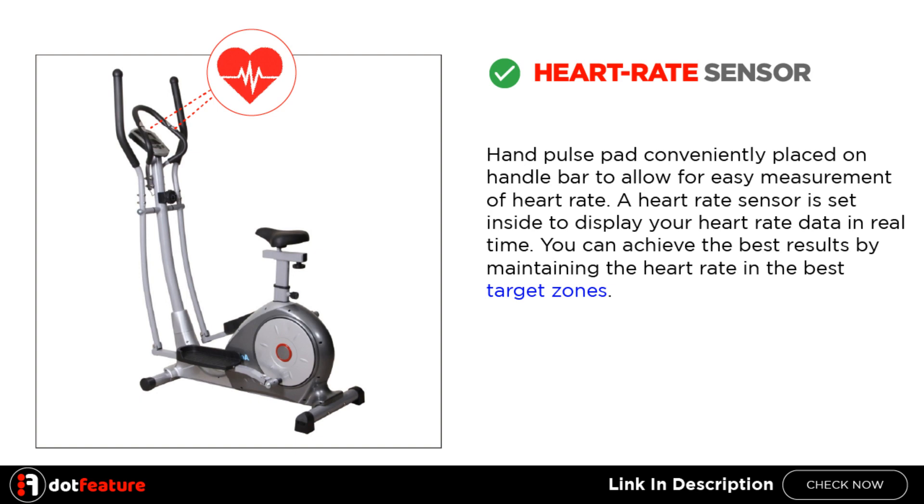Heart Rate Sensor: A hand pulse pad is conveniently placed on the handlebar to allow for easy measurement of heart rate. A heart rate sensor is set inside to display your heart rate data in real time. You can achieve the best results by maintaining the heart rate in the best target zones.